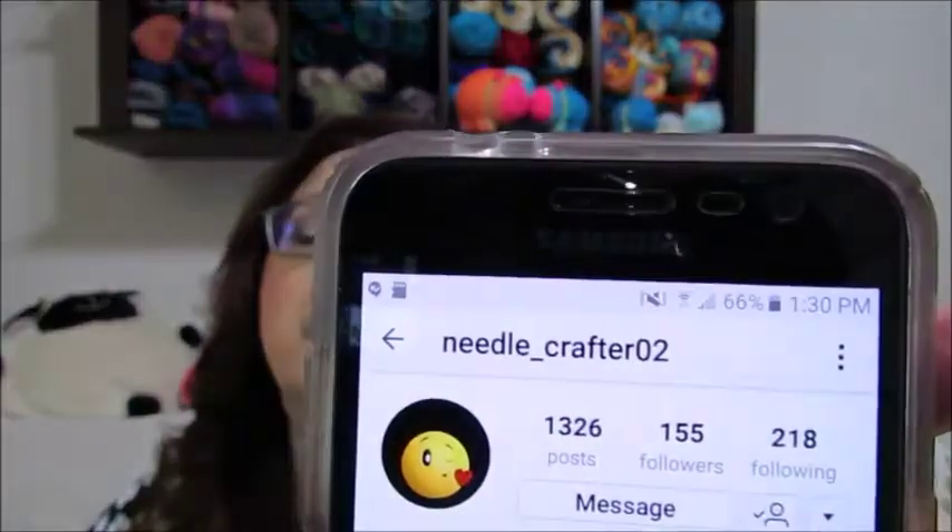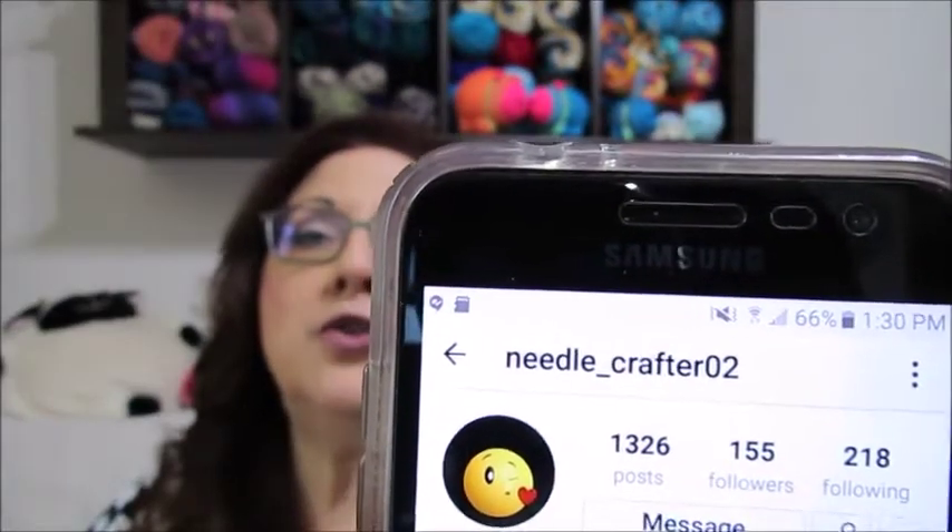But before I do that, I want to talk about a friend of mine whose daughter is going to have surgery. She is in our crafting community; her name is Carmen. Her daughter is the one who's going to have surgery. She is not on YouTube but she is on Instagram — her handle is needle_crafter02. I want to read this to you because she put this on her post.